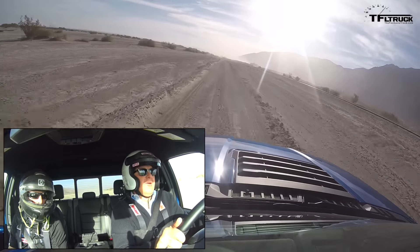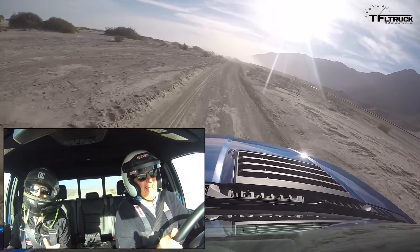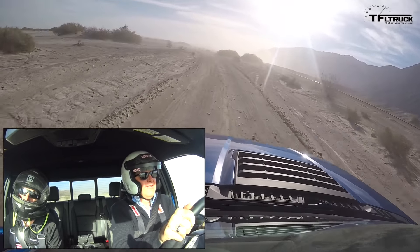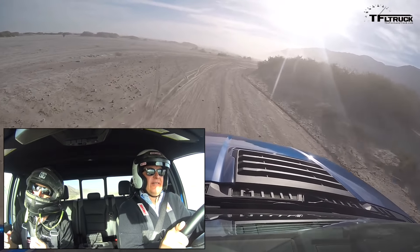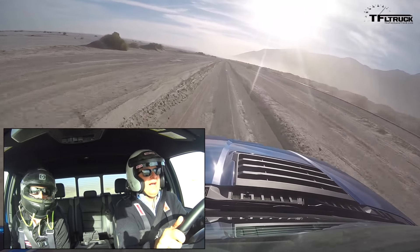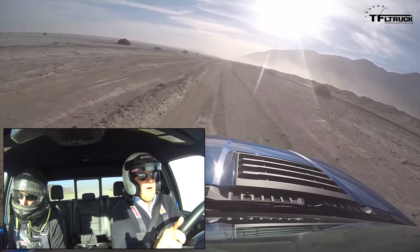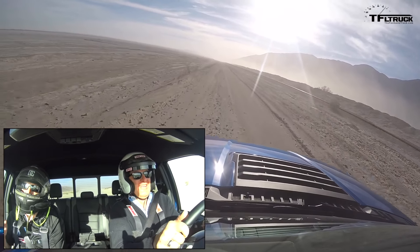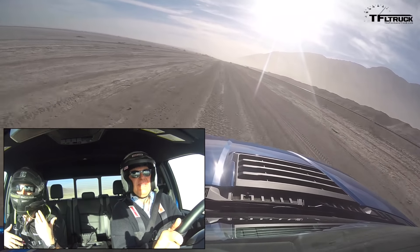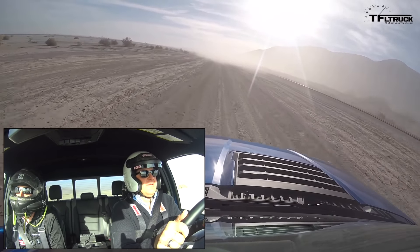You drove the old Raptor in the Baja 1000 — how do you do that for 24 hours? It's a lot of intensity driving that long. The adrenaline's going and you're concentrating so hard for so long it's really extreme, and at night is the worst because even with really powerful off-road lights you still can't see as far as you want. I love the power of this 3.5-liter EcoBoost — it seems really well matched to the truck. The torque is unbelievable and the top-end horsepower is there too, so you get the best of both worlds. And the anti-lag feature in Baja mode gets rid of turbo lag for great throttle response.